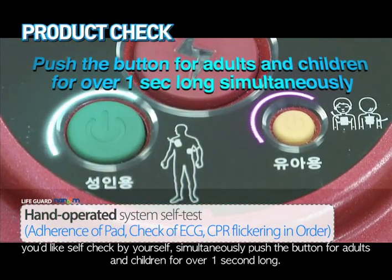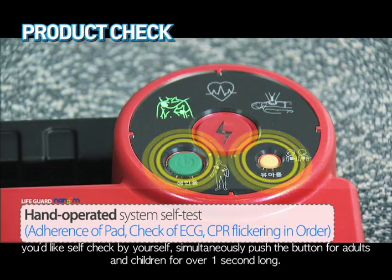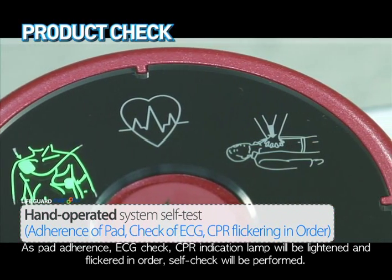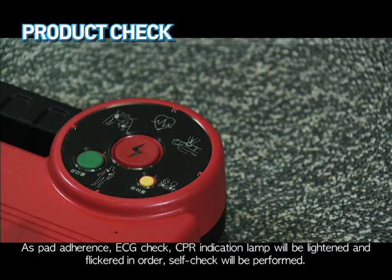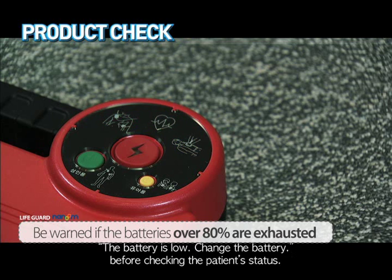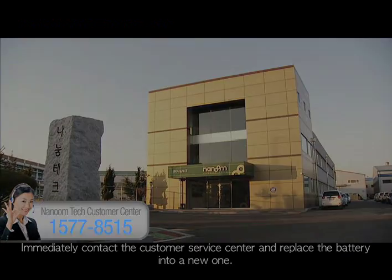If you would like to run a self-test yourself, simultaneously push the button for adults and children for over one second. The pad adherence, ECG check, and CPR indication lamps will light and flicker in order, and self-test will be performed. If the batteries are over 80% exhausted, the error status lamp will flicker with a voice instruction saying the battery is low — change the battery. Immediately contact the customer service center and replace the battery with a new one.